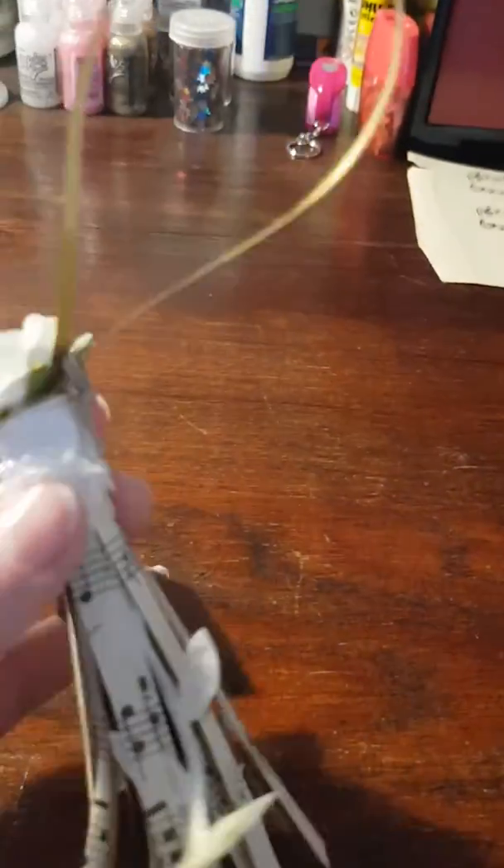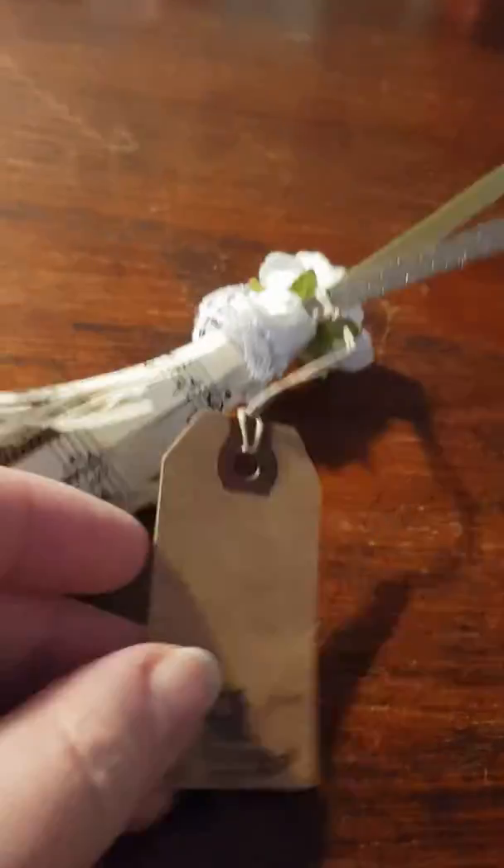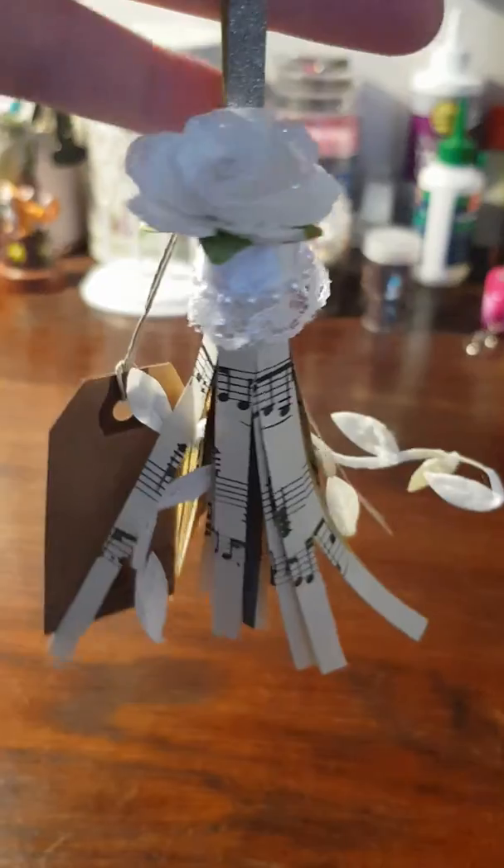I decided this one might look good on a gift, so I actually added a little small tag. Let me see if I can show you — it looks like this, and I just added it up here like that. So this was my sort of first attempt at a paper tassel.